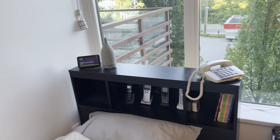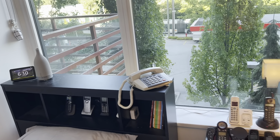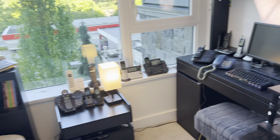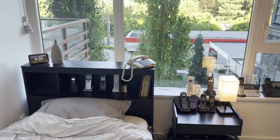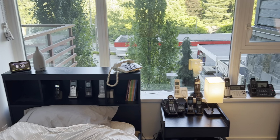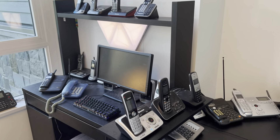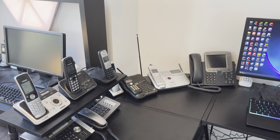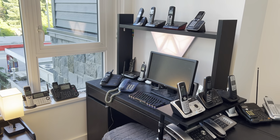So everyone, this is actually all of the phones currently in use. Probably if my magic jack comes I might change some or I might not. These are the phones here. I hope you enjoyed this video — take care, stay safe, and goodbye.